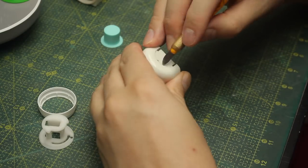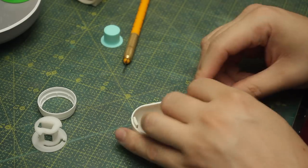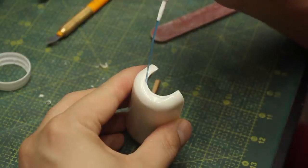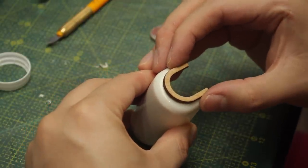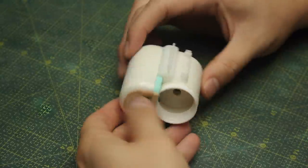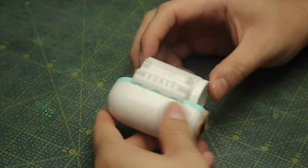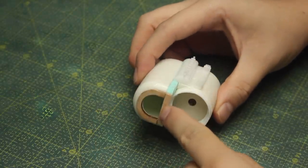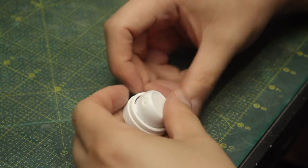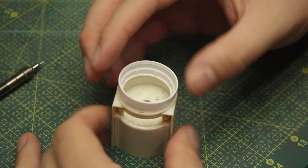I'll start removing some features from the greeblies to create the perfect body for this laser cannon, and I'll also use some laser cut pieces on top of that. After a couple of hours of work here's the result - I jumped ahead a bit because the video is getting too long. I used some 3D printed pieces, lots of laser cut MDF pieces, and here in the middle I have this piece from the top cap of a deodorant bottle, which fits perfectly onto the greeble I started with - another maker's magic moment.